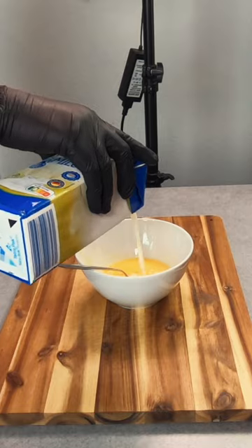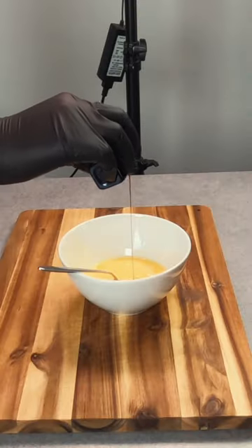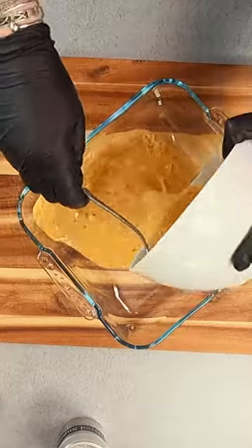In a bowl, crack two eggs and whisk these up really well, before then adding a splash of milk and seasoning with some salt, a little vanilla essence, some cinnamon, and then give this all a good stir.